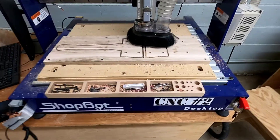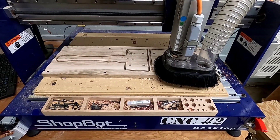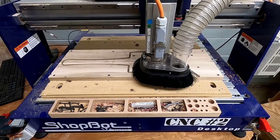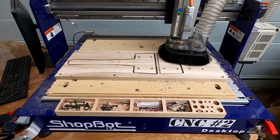With your board screwed to the bed of the machine, we have a computer file that's going to cut out the pieces of your mallet. In some of our other classes, you create these files all on your own, but for this, it's already made for you.